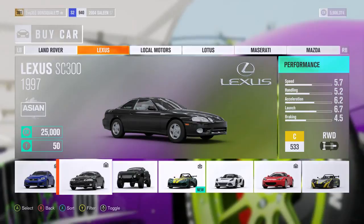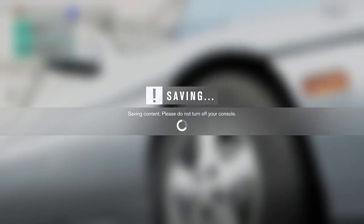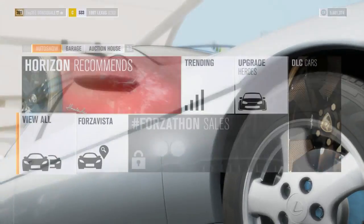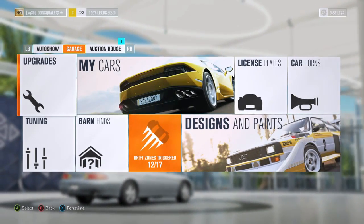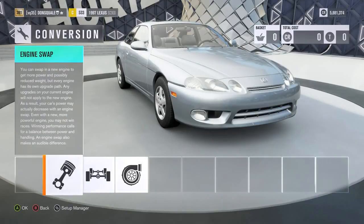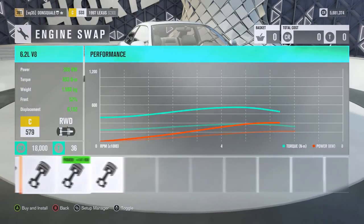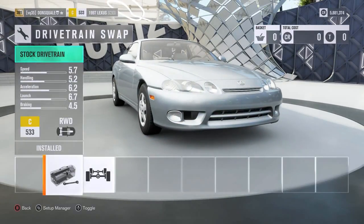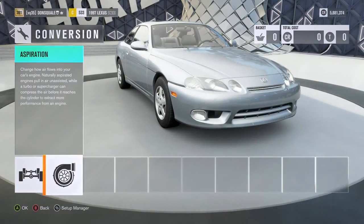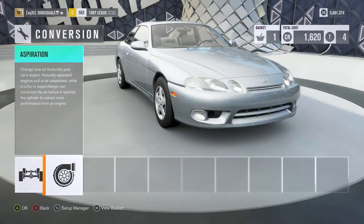We're gonna jump up in the buy car section and it looks like this 1997 Lexus SC300 right here is gonna be our vehicle of choice. I like to start out with a manufacturer color even though we all know it's gonna change — for those of you who watch Evan Shanks' videos, you know his Lexus is black. Right off the bat, this thing has the stock 2JZ, naturally aspirated. We're probably gonna leave that in there. Rear wheel drive naturally for this car, being based off a Supra platform. Evan Shanks is running a single turbo setup, so we're gonna go ahead and install that.